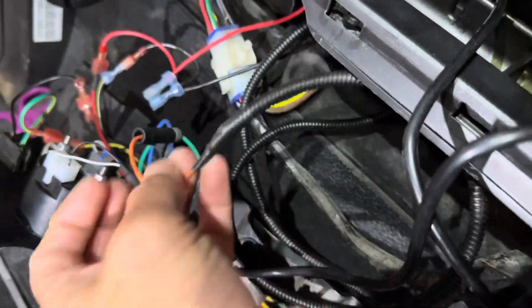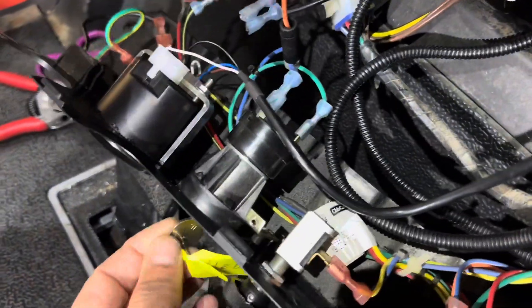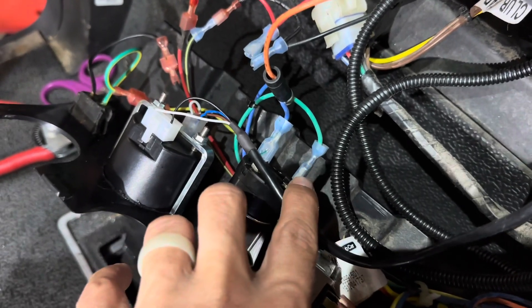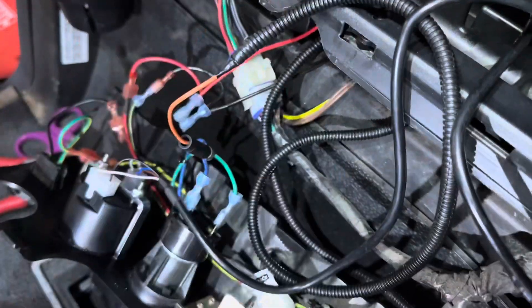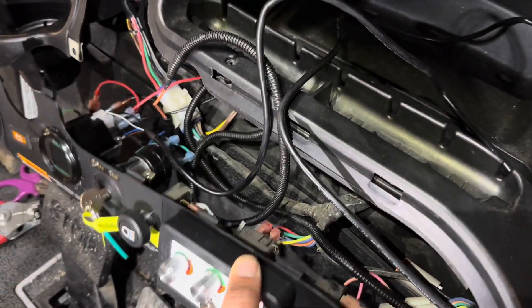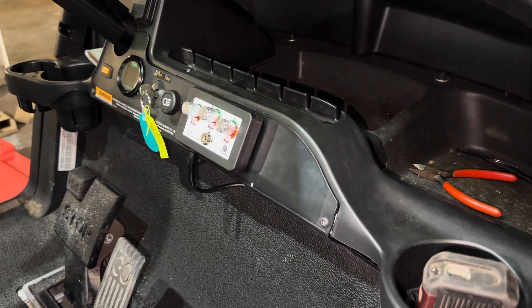While we're in the dash, we're going to run the long orange wire from the 12 volt reducer wiring harness up to the dash area and tie it into the cold side of the key switch, so that when you turn the key switch on, the switch closes and your 12 volt supply is activated. I recommend using a posi-tap or a dual spade connector. Once you have everything squared away in the dash, you can go ahead and put it back together.